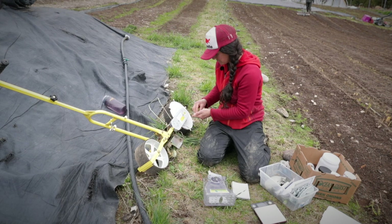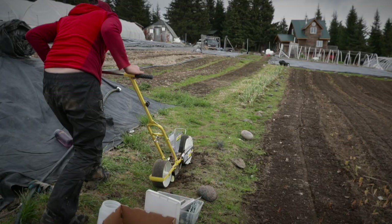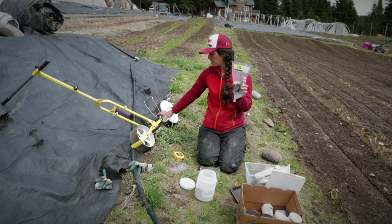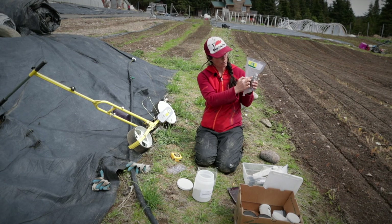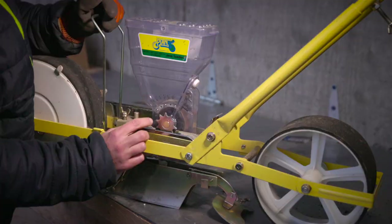I like that everything you need for the Jang is pretty much on the tool itself or fits in a tiny travel tote. We're going to test how many seeds drop per full rotation of the sprocket, then put the hopper back in the Jang and see how far it goes in one rotation — so we can measure how many seeds per inch it's dropping. I have my Yaya seeds loaded, one tooth on the sprocket marked, lined up with a reference line, and I'll spin it one full rotation, count the seeds dropped, and do it a few times to get an average.